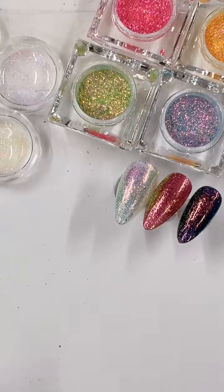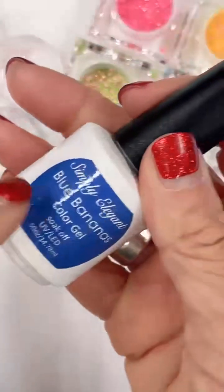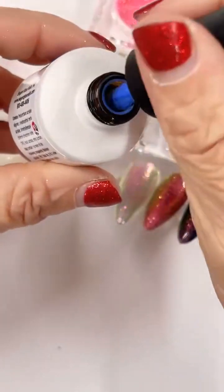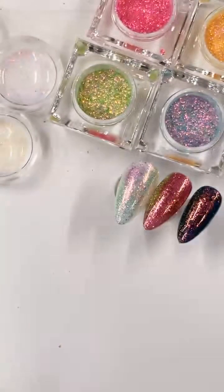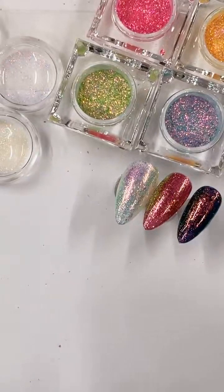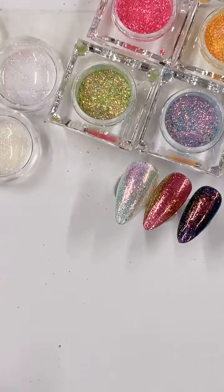Do you want to see it matte? I'm going to see if it'll let me tag everybody. Okay, I've got the mat top coat — I got the So Gels velvety matte top coat. Now we're going to make it matte.